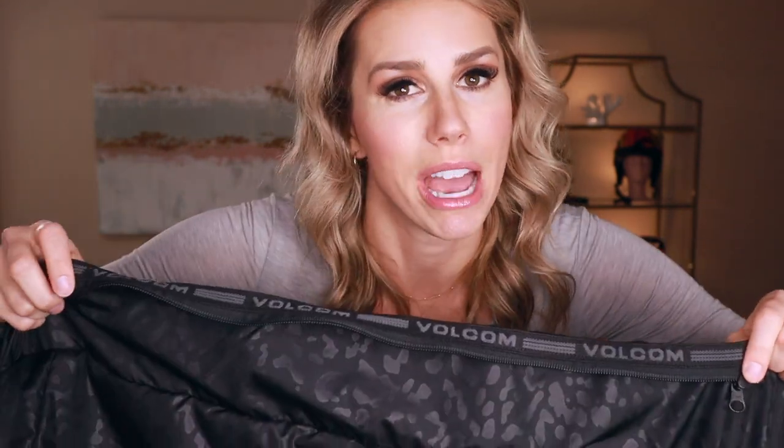This feature is only available on Volcom coats, but if you have Volcom pants, they do have this zip-to-pant technology that actually allows you to zip your snowboarding coat directly to your pants, which is like a powder skirt on steroids to really make sure that you do not get snow up your back.